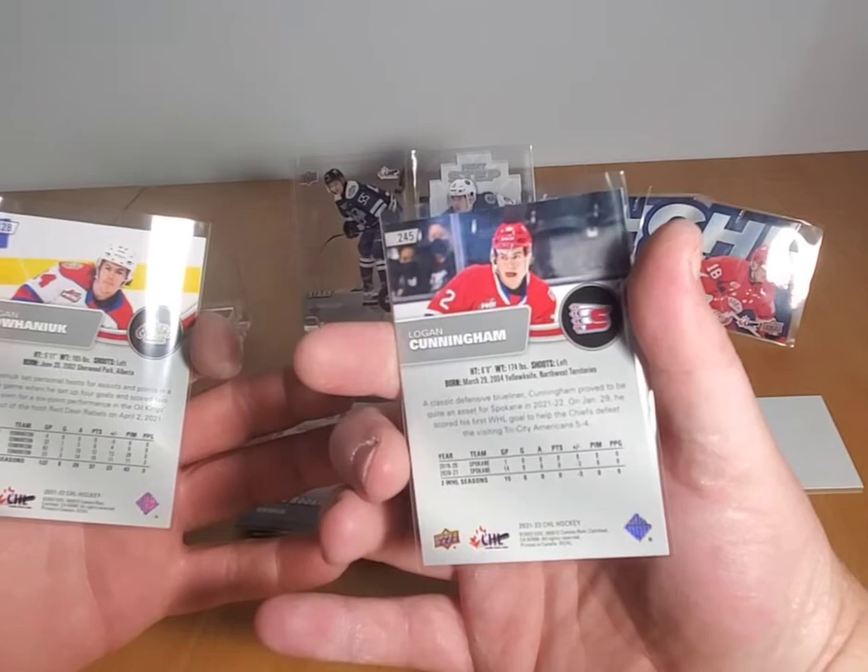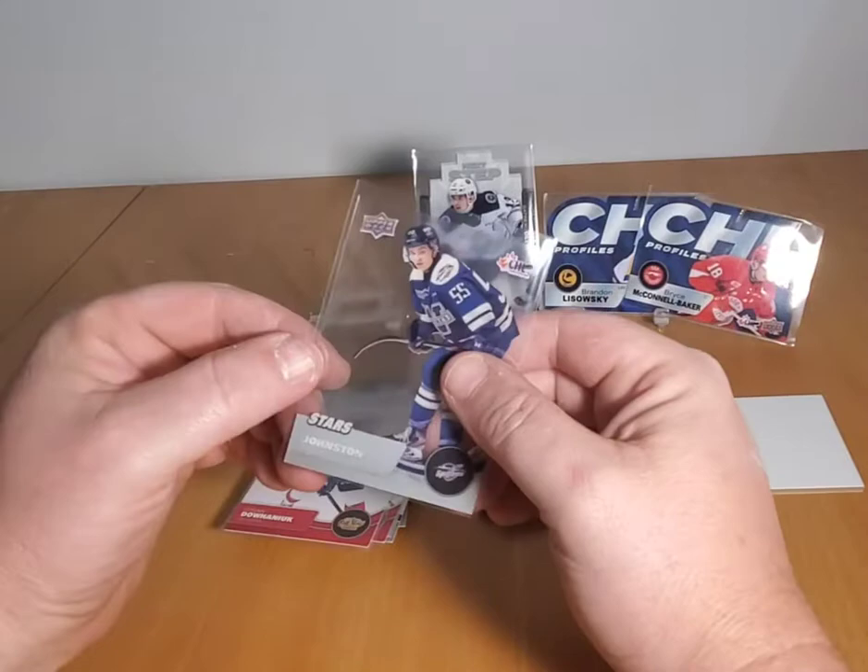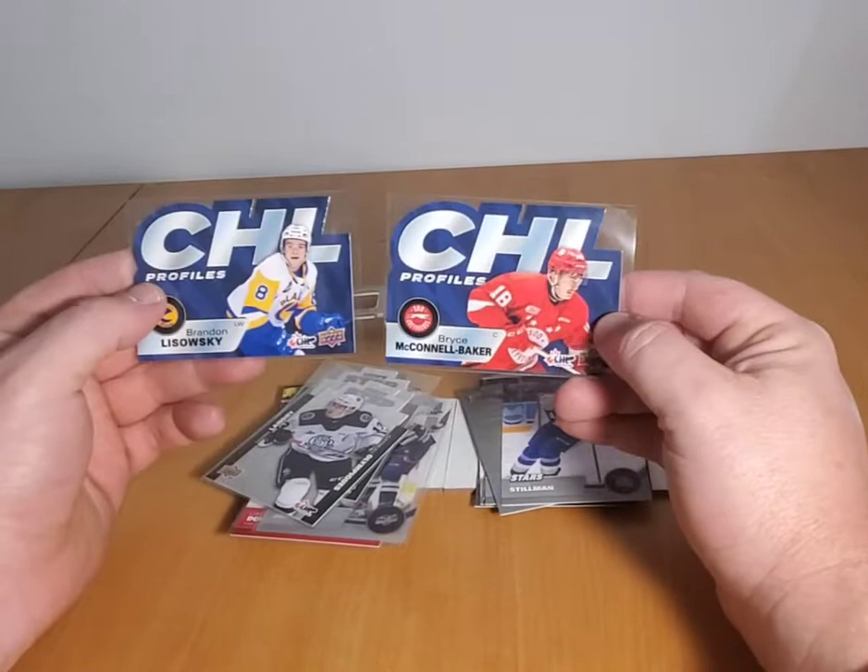My top four became top six or seven. I did get two exclusives which is pretty cool. I don't know if these kids are any good or not — I'll have to look them up. The main guy I know is Wyatt Johnston, a couple of die cuts, and a couple of CHL profiles. There you go guys — hopefully you'll stick around for videos two and three. Have yourself a great day, thank you, bye bye!